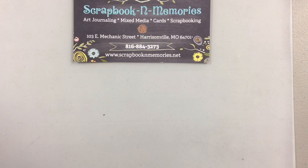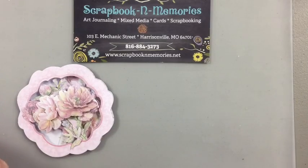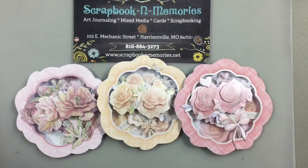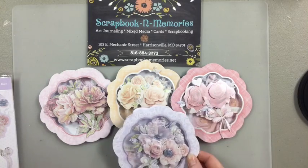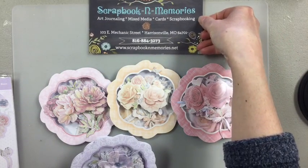I thought I'd go and show you some kits while we're waiting for more people to join us — some different kits that we have right now, because everybody is saying they are absolutely bored out of their mind and want stuff to do. I pulled some card kits from the racks to show you the samples. These kits are not up on the website, but they are available for purchase. Just give us a call at 816-884-3273 and we'll get them rung up and shipped out, or hold them for curbside pickup.